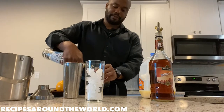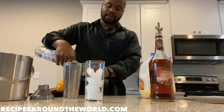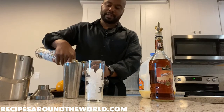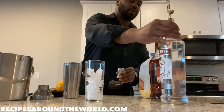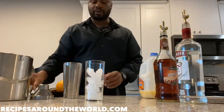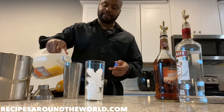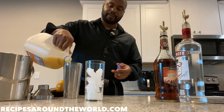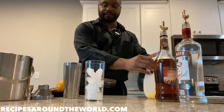Two ounces of vodka for that nice kick. Some folks also use soda water for that nice fizz at the end of this drink, but we're not gonna be using soda water — just strictly amaretto and vodka. We're gonna top it off with OJ. Get that vitamin C in there. That's about enough.